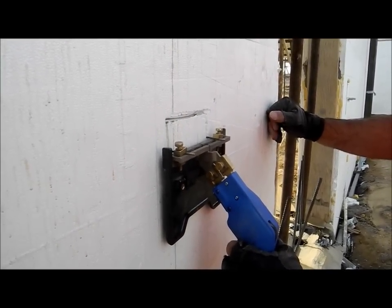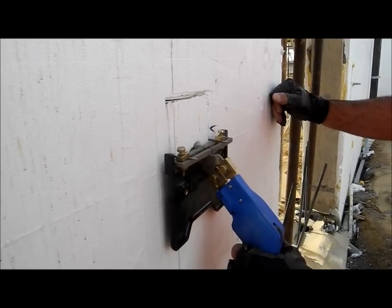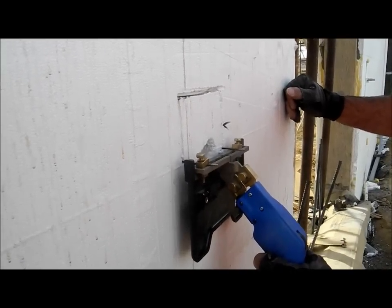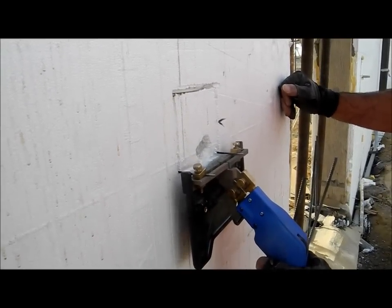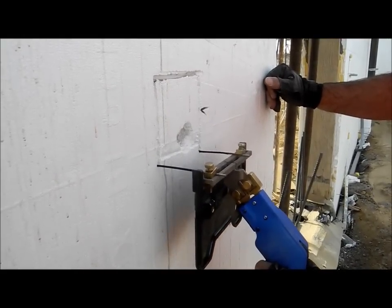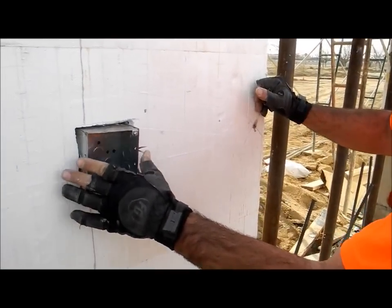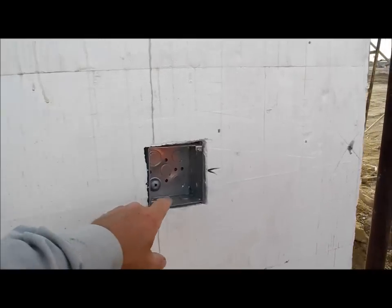He's just following the scribe mark that the box itself made. So there you have it — that's mounting electrical boxes into ICF.